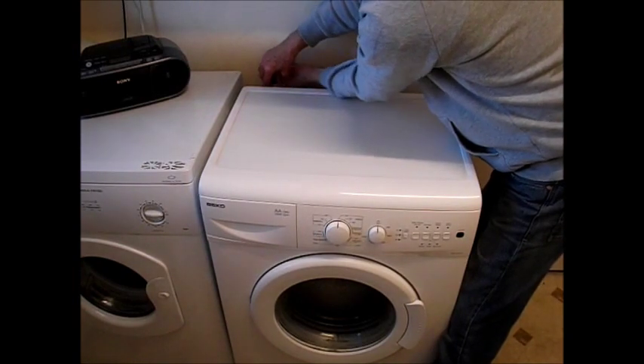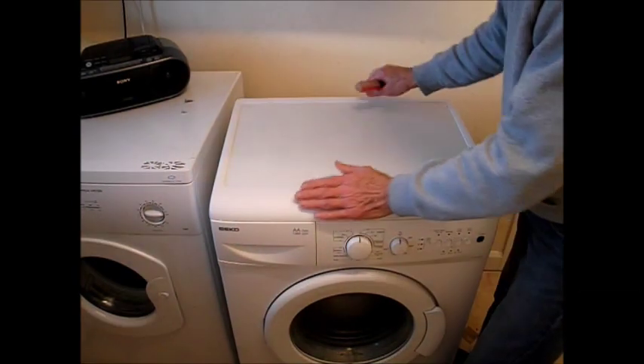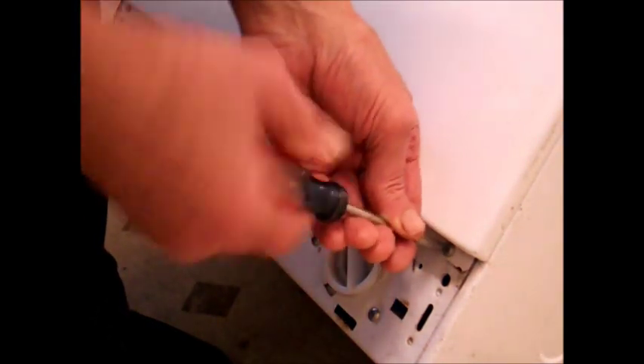Hi, welcome to Accordion Cafe. This is the Beko 5140 — removing the door seal, similar to other machines. Remove the screws at the back of the lid, give it a tap at the front and it slides off. Then take the kick plate off the front gently, because there are tabs all the way around.